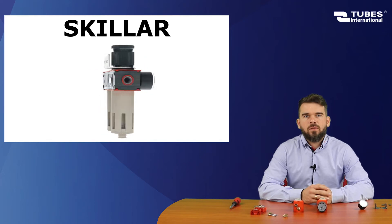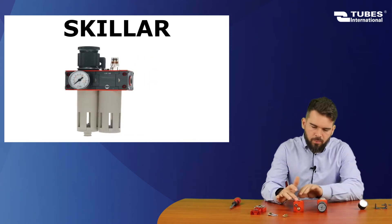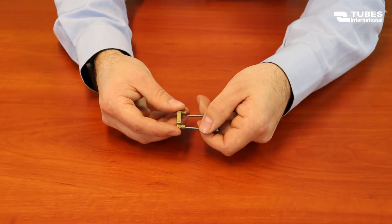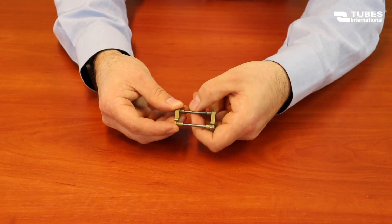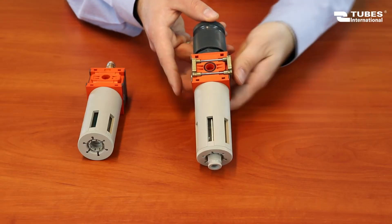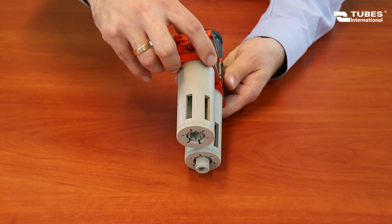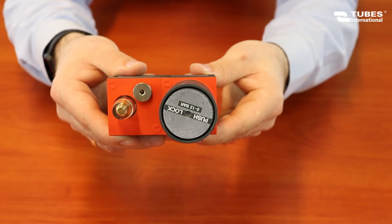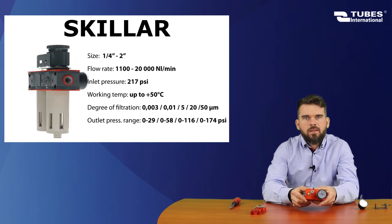The next unit is the Skiller series, which comes with a port size of up to 2 inches. First, we check the seals between the elements. Then, using the parts from the connection kit, we preassemble the unit. Make sure to keep the flow direction marked on the body. We screw everything together and put the blank plugs in.